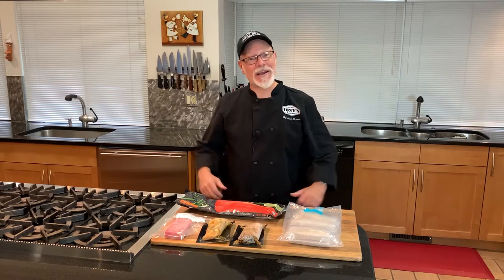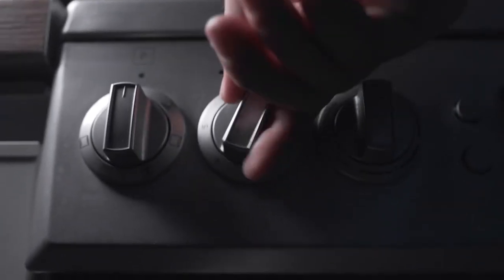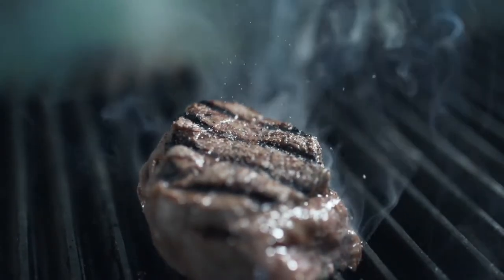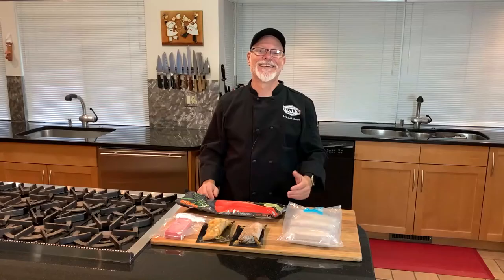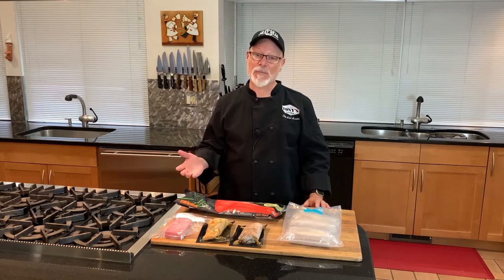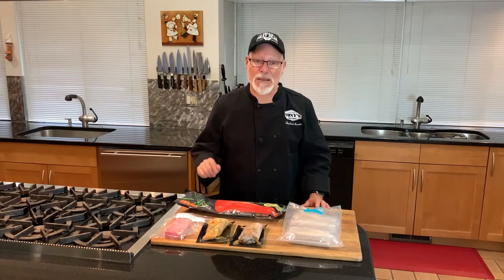Hi, this is Chef Nick from Tony's Market. Welcome to my kitchen. We take great pride in the freshness of our seafood, flown in overnight six days a week by our suppliers. Our fish is as fresh as you can get on the coast, sometimes fresher.